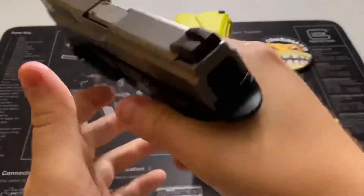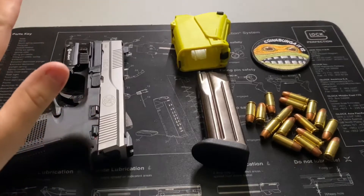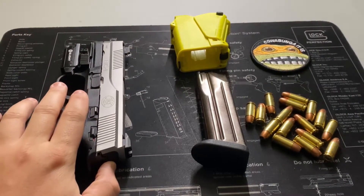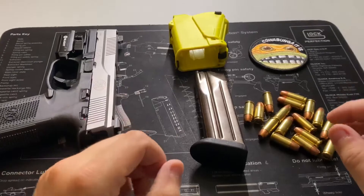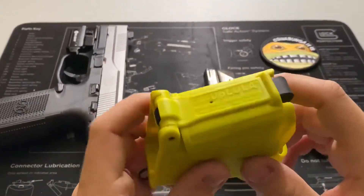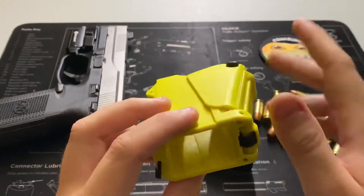First thing here, safety check the pistol. Yes, I know we have ammunition on the table — we'll keep the gun separate. If you guys want to see a review on it, it's on my channel. Just click the video in the top corner at the end and I'll take you right to it. So, the UpLula.